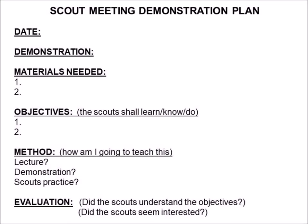Let's look at a potential blank form to help you plan your demonstration. Here we have a blank meeting demonstration plan. This is a plan that we have used successfully in the past and has the headings that we think are minimally necessary in order to create a good plan.